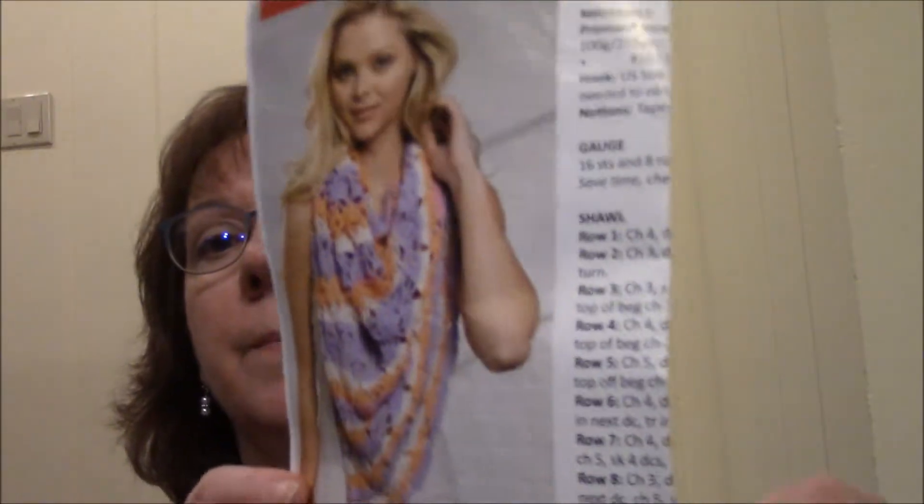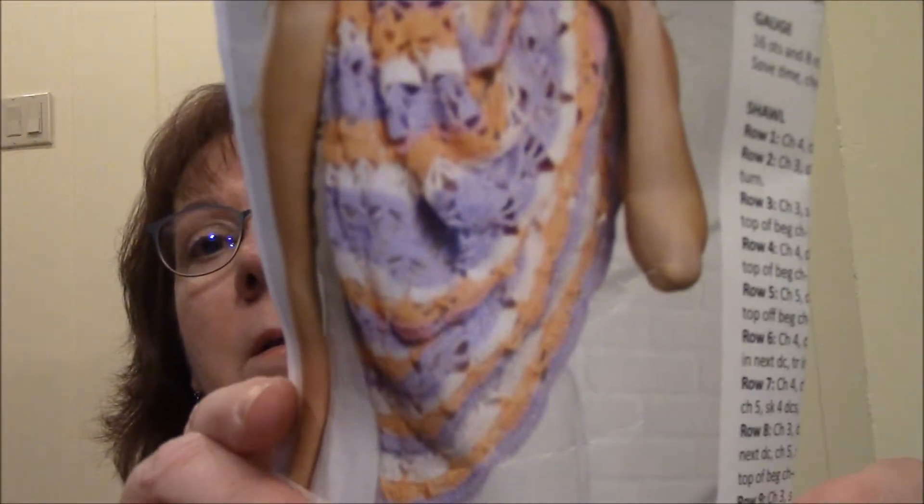For April, the project was a Migration Shawl — there it is there. And for that one you've got three skeins of Premier Luna, and it looks like that.